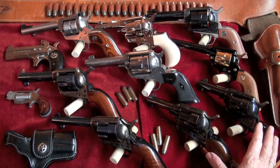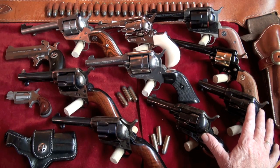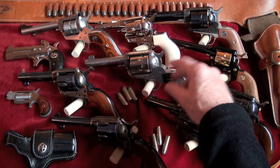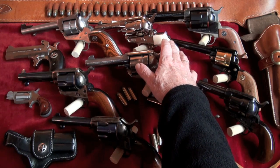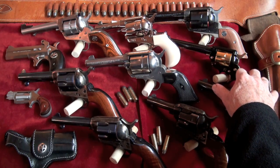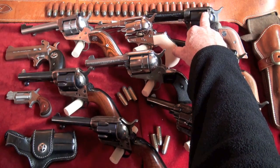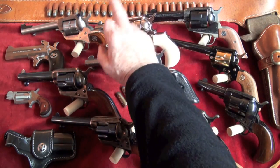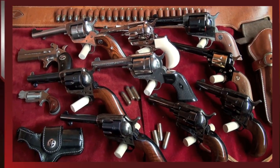That's my single-action revolver collection. We have the .357 Uberti, the two Uberti .45 Long Colts, the Ruger Vaquero with the trigger job in .45 Long Colt, the Doc Holliday Cimarron, the Colt Golden Spike in .22 Long Rifle — which I think is so beautiful — another Ruger Vaquero I've never shot yet, and the Ruger Single Ten.